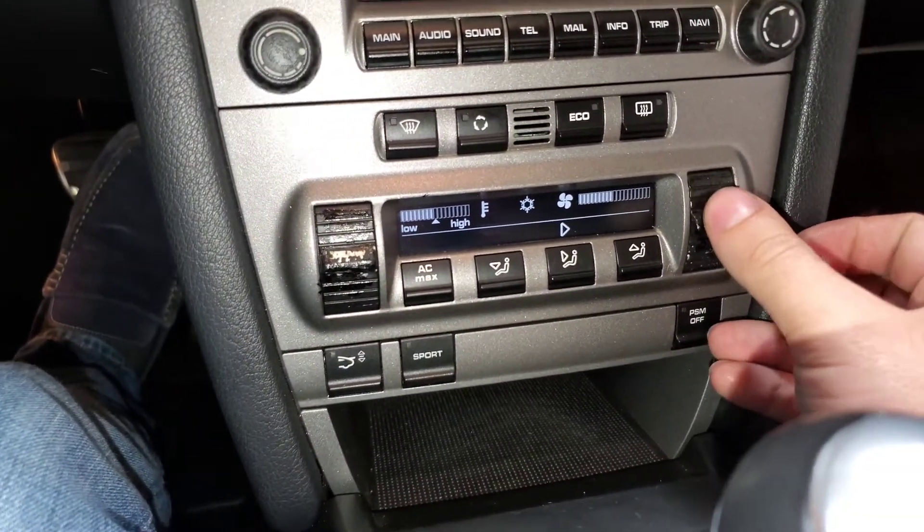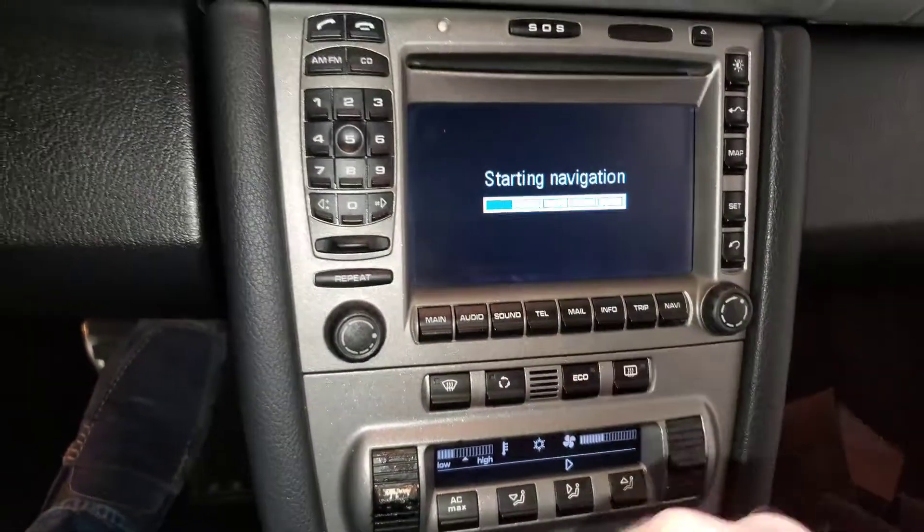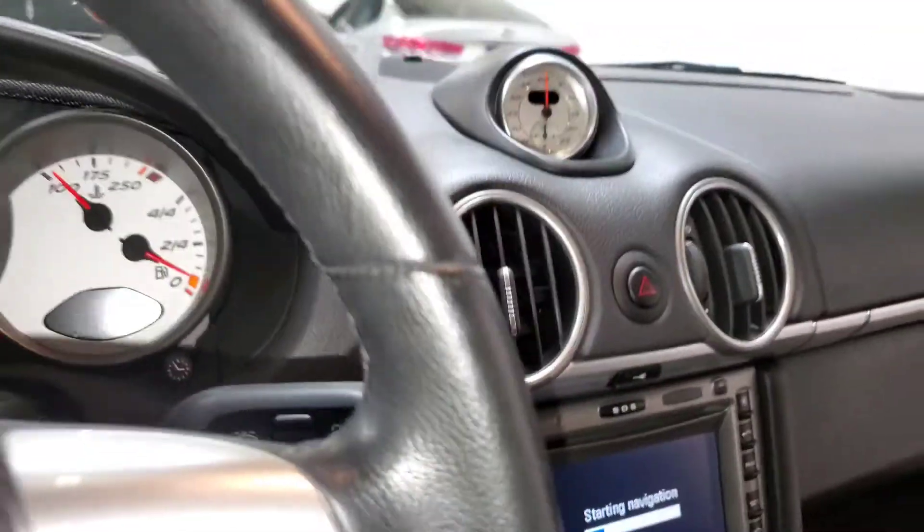This is all for your air controls here. We're going to let the car warm up a little bit before we give it any revs.